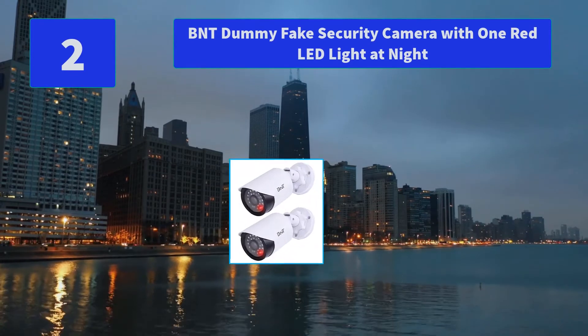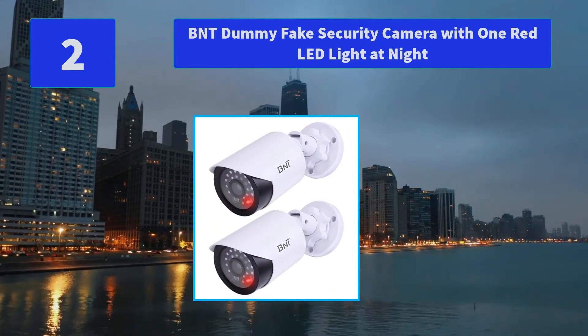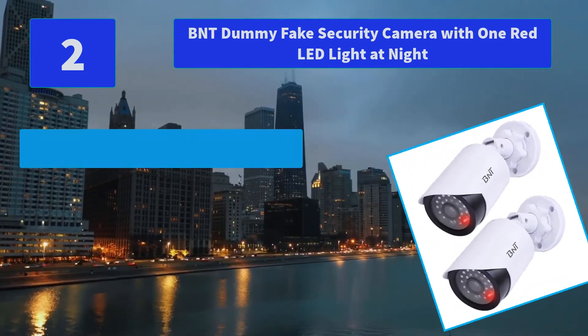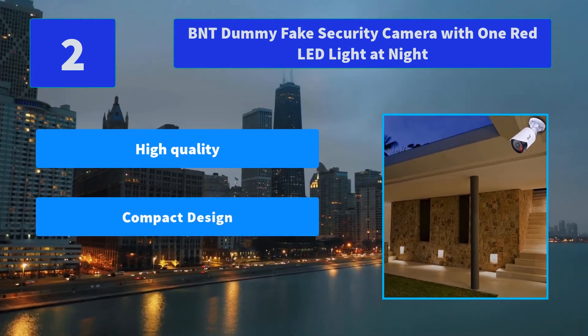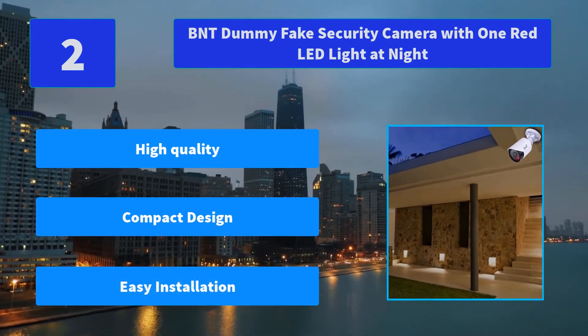Number 2: BNT Dummy Fake Security Camera with one red LED light at night. No wires needed, with attached screws — installs easily and quickly to ceiling, wall, or surface. Two double-A batteries needed, not included. Main features: high quality, compact design, easy installation.